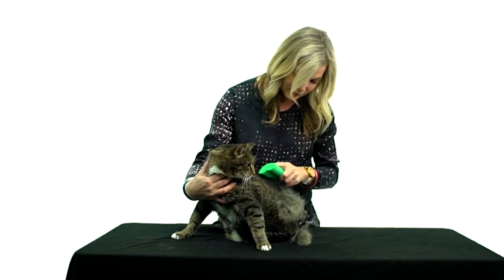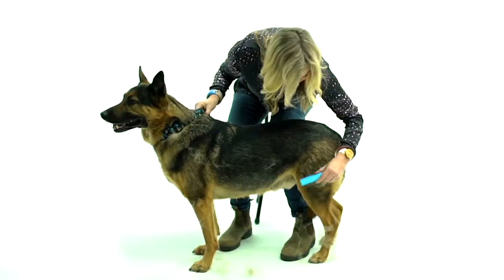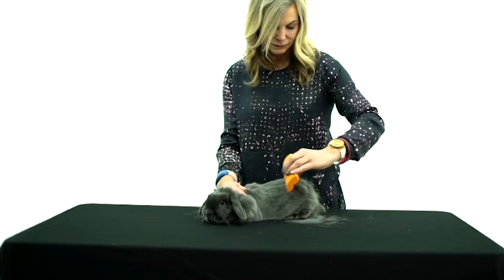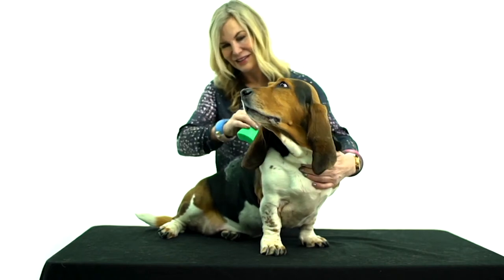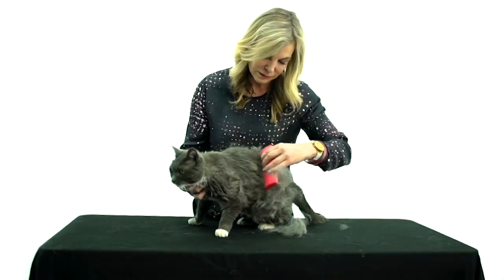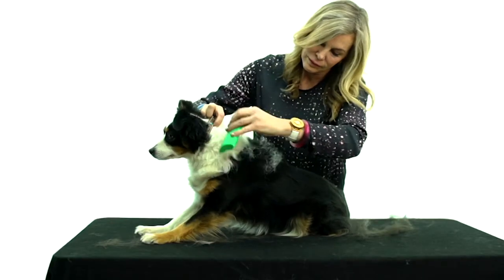You can use it around their face, you can use it around their underbellies. Look at that cat — does that cat seem bothered? Or the puppy or the bunny? Not at all. You do use it dry, although it can be used when the dog is being bathed, but I've noticed with my own personal experience that I get a lot more coat if the animal is dry.